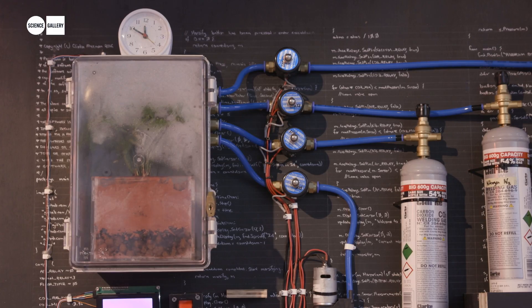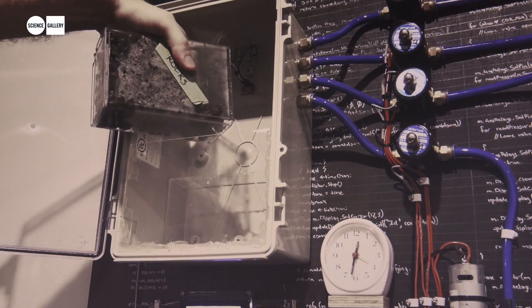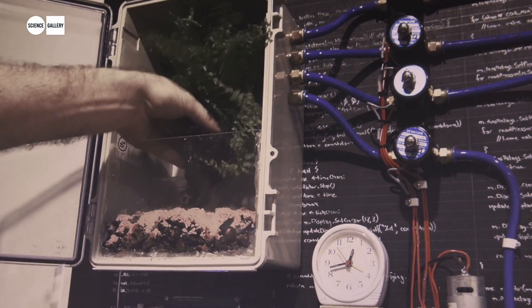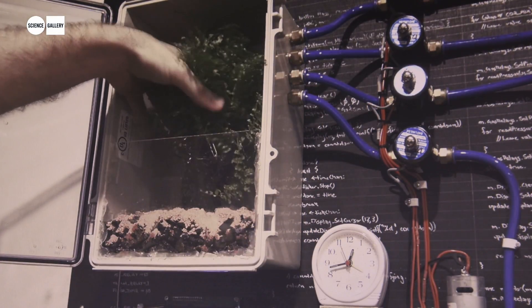This is called Marsarium 9, it's a simulated recreation of Mars. The soil inside is a DIY mix of Mars soil, and the atmosphere inside is like Mars as well — it's 96% CO2, 2% argon, and 2% nitrogen — and we put an asparagus fern inside.